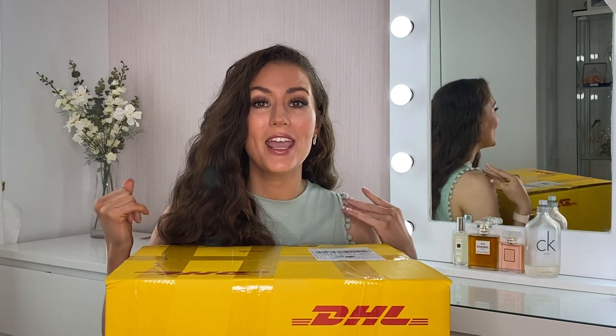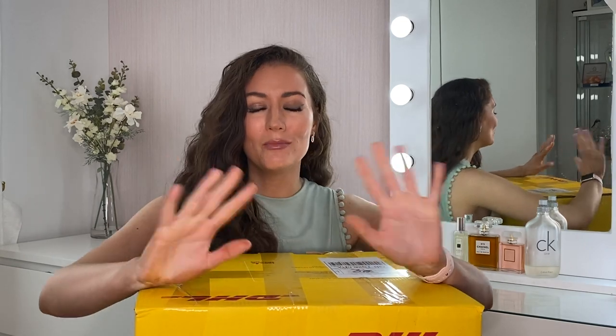I will start off by saying that this video is not sponsored by Nadine Murabi in any way. They don't know that I am making this video. Everything that I bought today I purchased with my own money.